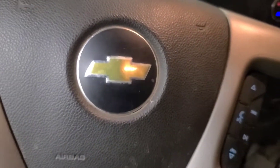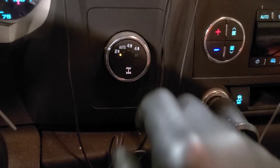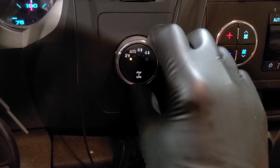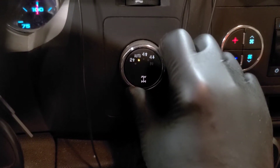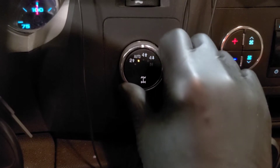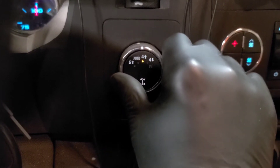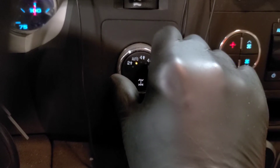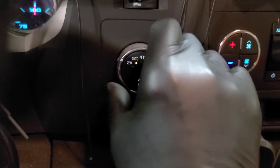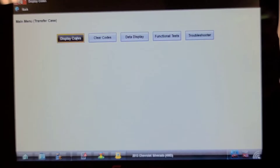Today we have a 2013 Chevy Silverado 1500 4x4 and it's got a problem with the four-wheel drive. When you select auto you can hear the transfer case motor shift, but it doesn't drive the front wheels. So we're going to put it up in the air and see if the front axle actuator is engaging, and maybe we'll throw a scanner on and check for codes. There are no codes in the transfer case.